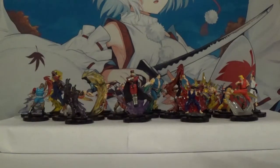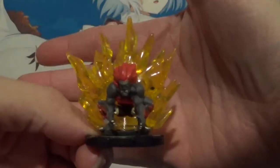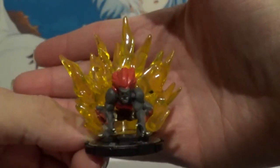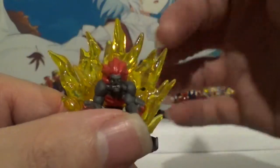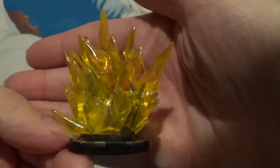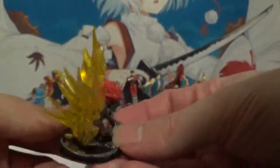And now we get to the chases, which are unfortunately just color variants of the characters in the set. But I will show them nonetheless. First up we got Chase Blanka — very cool piece. I don't know what that black thing is there inside the figure; I don't know if a bug got in there. Got to clean that out. Maybe just a piece of dirt. But that's Blanka in his chase form. Pretty cool.